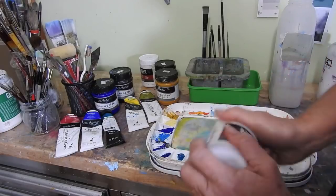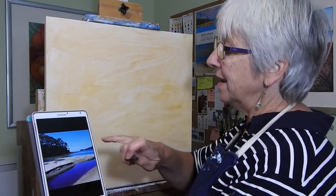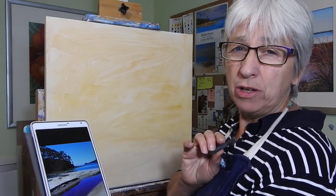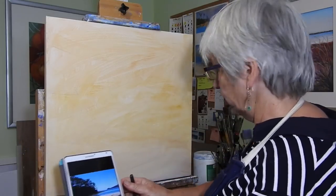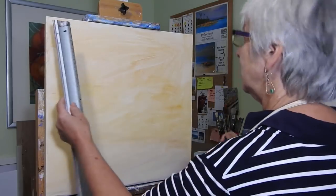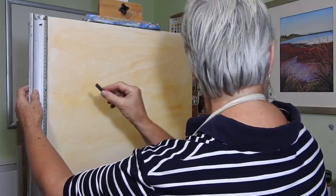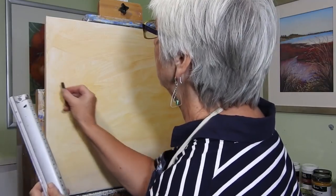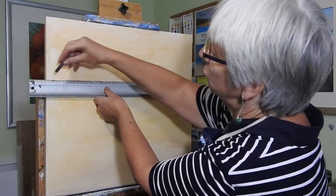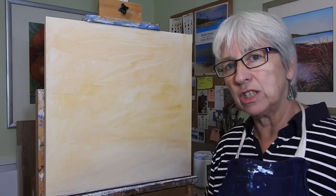Don't worry if you don't have these things at home — you can do the painting without them. I have my reference image and I'm going to free-hand most of it in, but one thing I won't free-hand is the horizon line. It's really important to get your horizon line exactly straight — that's what people are going to be looking at the whole time, a crooked horizon line. So I'm taking my ruler, measuring down about 16, putting a little charcoal mark on either side, then drawing a line across so I know where the horizon is going to be.